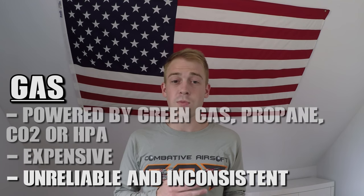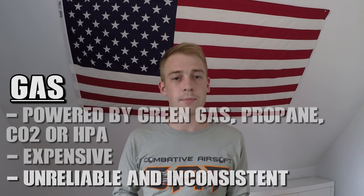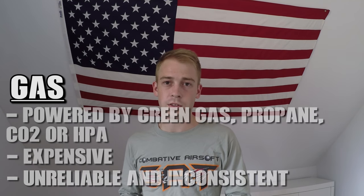In my personal experience, gas guns tend to not be as reliable as the two alternatives. The effectiveness and consistency of gas guns fluctuates tremendously based on temperature. In the summer you might get 50 to 100 shots per gas fill, and in the winter it might drop to somewhere between 15 and 30 shots. Gas guns really aren't ideal for primary weapons, especially for beginning players. I've had countless magazines fail on gas guns I've owned, and to me most of them are just more trouble than they're worth.